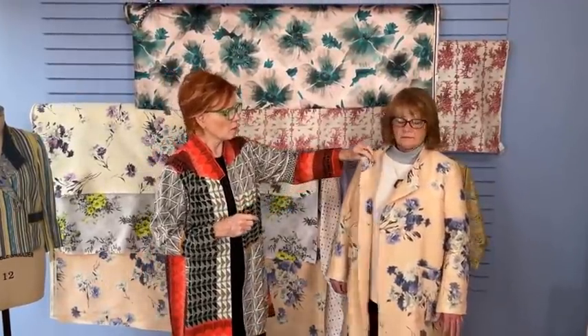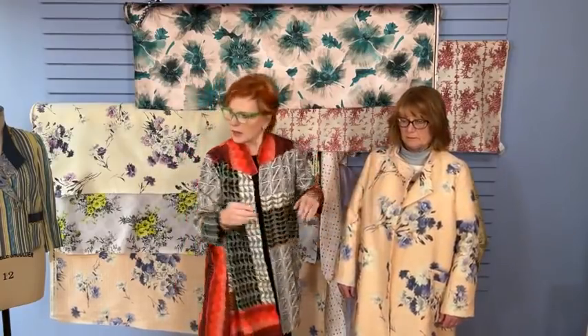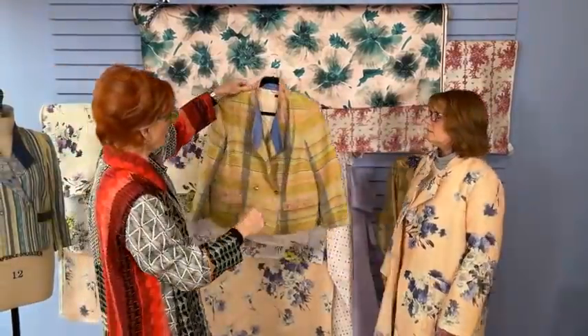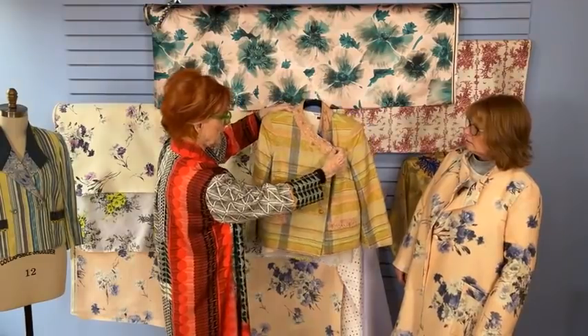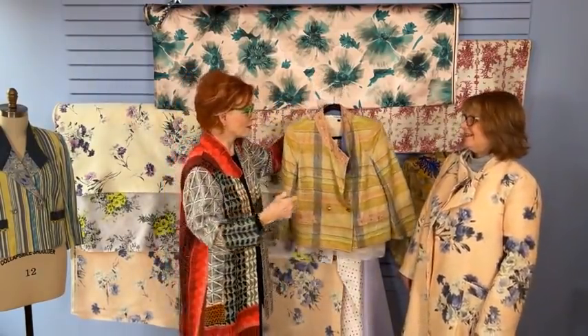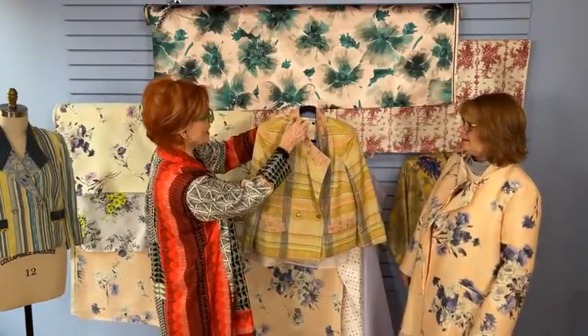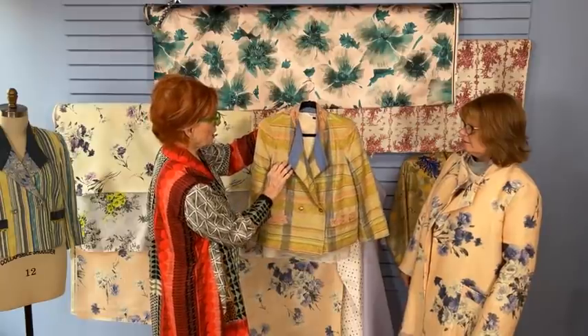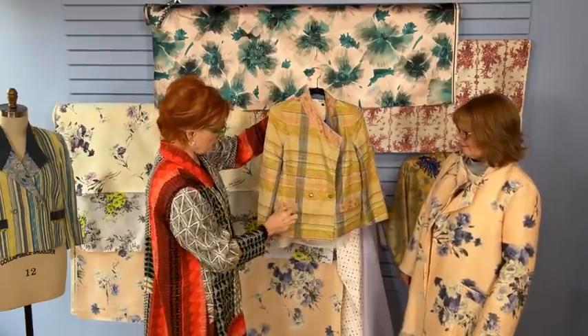The original coat for this design was based on a coat that Kathy Davis owned by Etro, an Italian design house. One of the most unique aspects is the collar. We use some contrasting fabric on the outer collar and another contrasting fabric on the inner collar — which is a fun thing to do. There's also a little band at the top of the pocket where you can use a contrasting fabric.